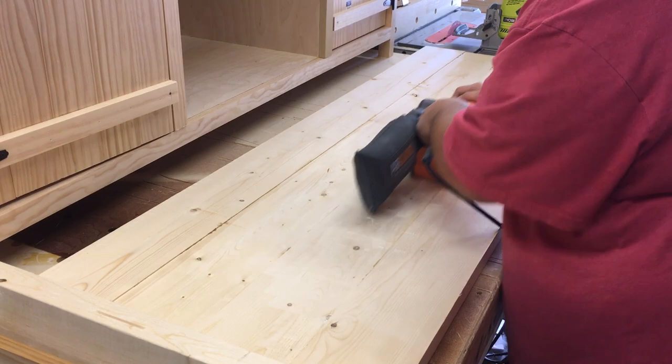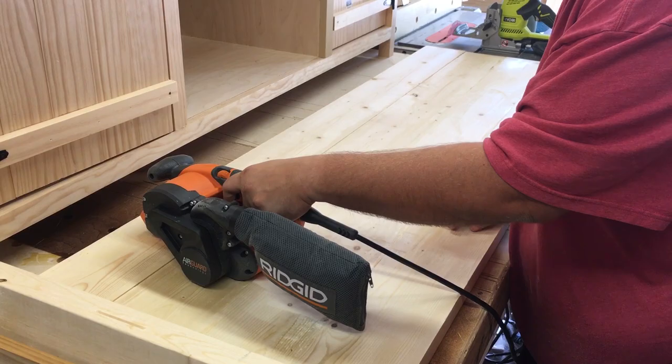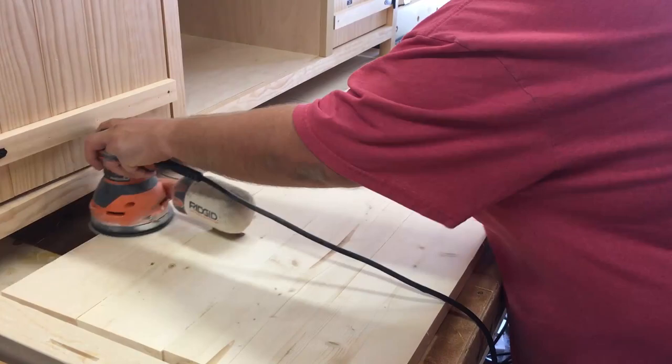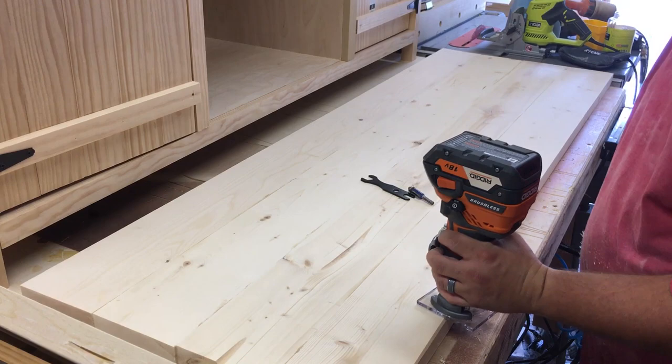Using a belt sander, sand down the high spots and any dried up glue. Sand all the tops to the sides with a random orbit sander, starting with 120 grit and working your way up to 220 grit. Now I'm going to add a decorative chamfer to all the top edges. I'm using a cordless trim router with a quarter inch chamfer bit.